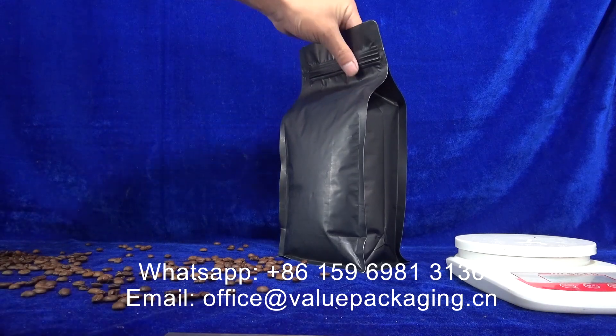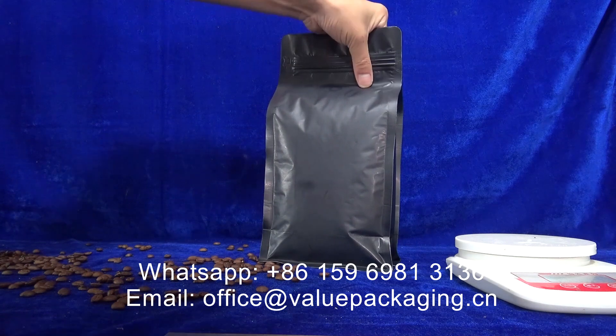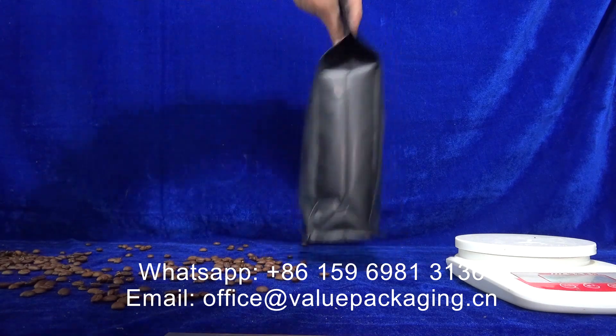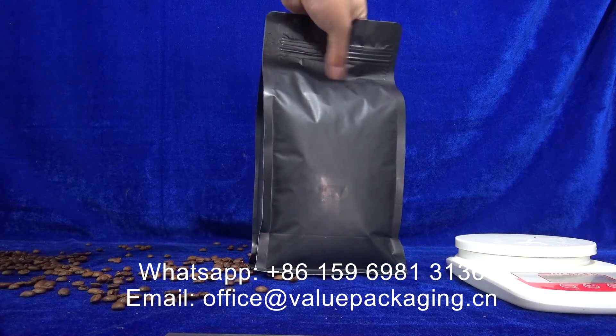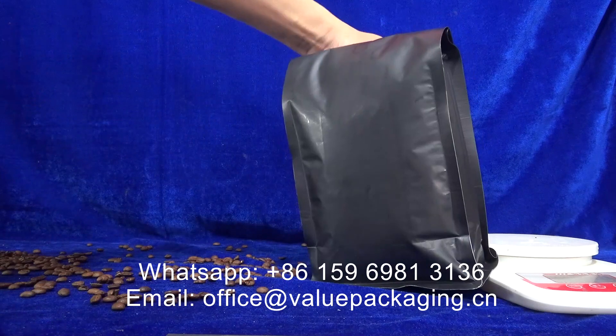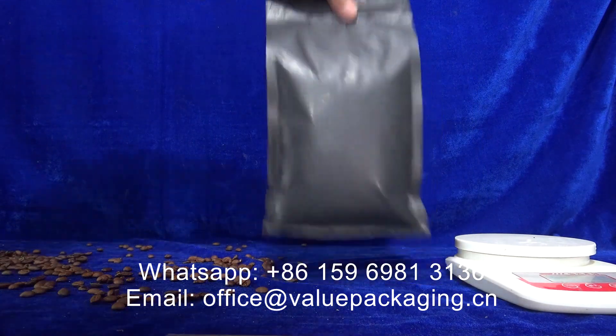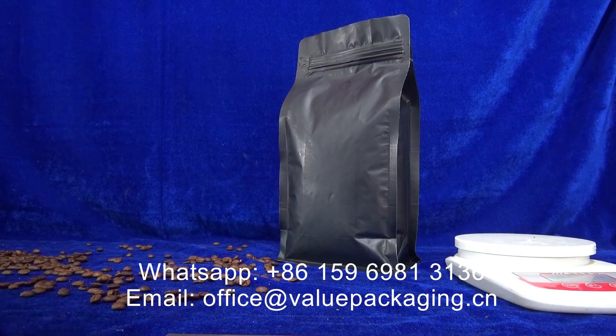Hello, this is a matte black coffee bag intended for 1 kilogram of roasted coffee beans. And with both spots from the field level is here. A very good package. And I'm going to show you the dimensions for this package.